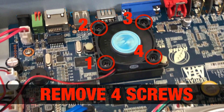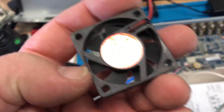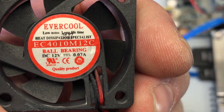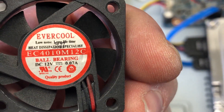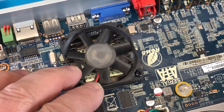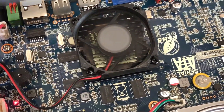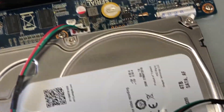I removed the original fan. I'm not sure if it was the one installed to begin with, but it reads: 12 volt, Ever Cool, heat dissipation specialist, long life, low noise. I got a replacement out of a CD drive that was in there, connected it, and look — this thing is now cooling.